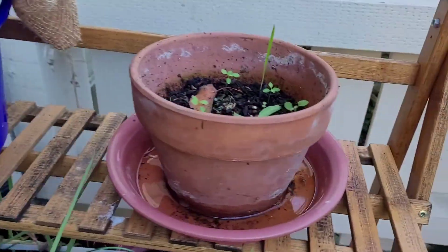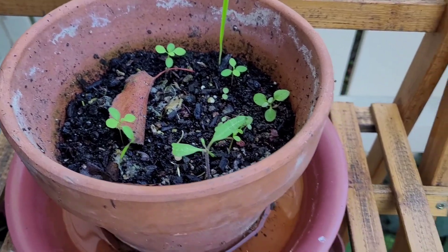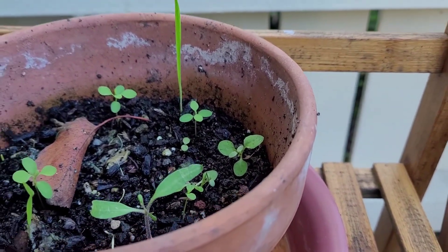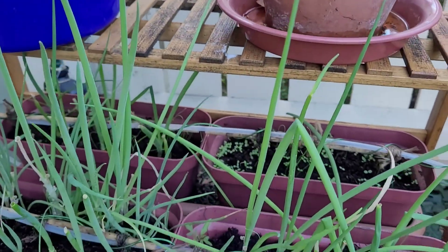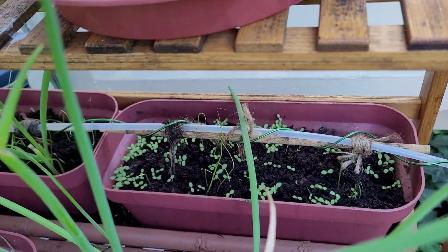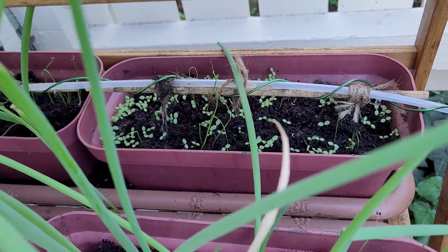It's about half full now, and you can see this pot was essentially empty two weeks ago. There are onion seeds in there, but I can't say for certain that they're growing — it's just been a couple weeks now. You can see I'm growing a bunch of stuff in the back. I don't even know what those things are, but you can see that some of the onions are coming up. The seeds are coming up.